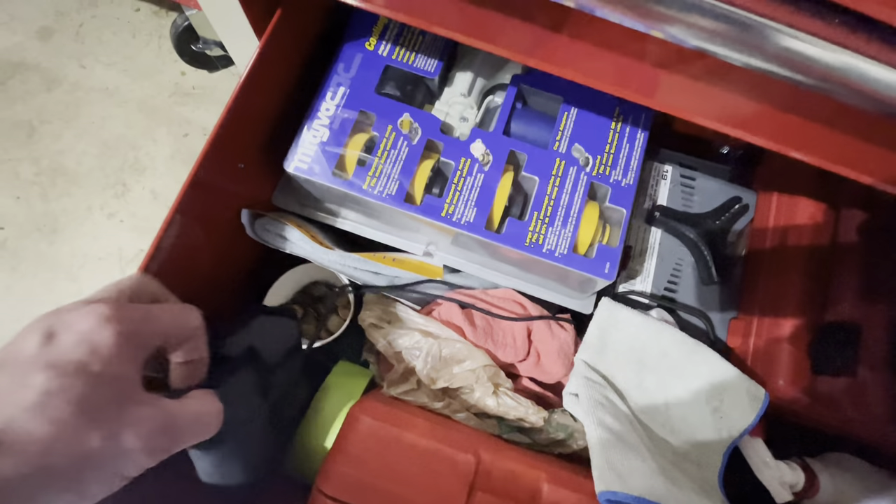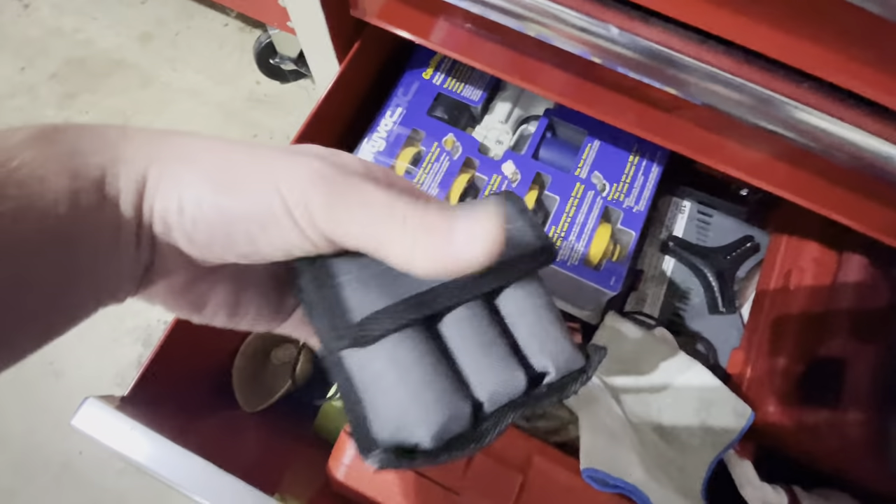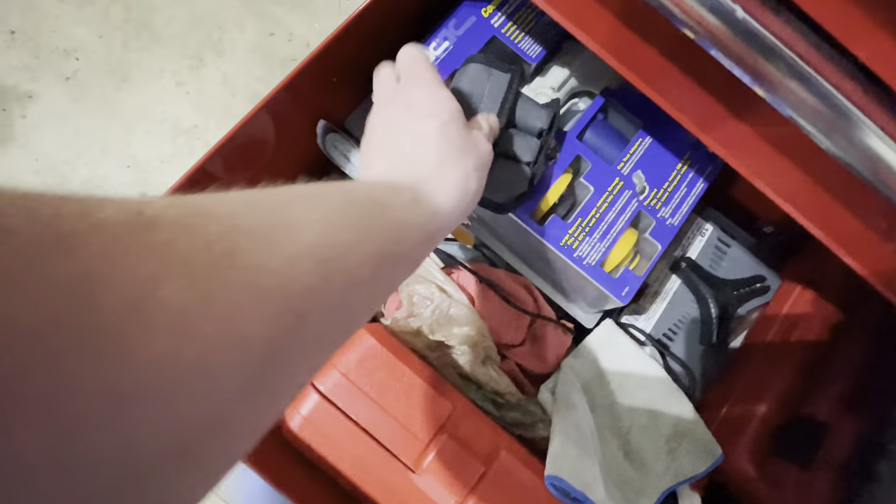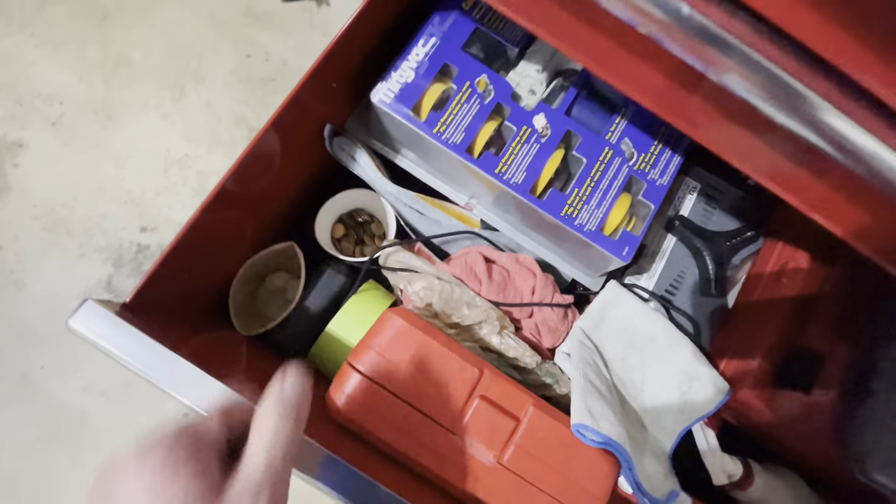I do have one more highlight — these are Bluepoint. These are amazing for getting lug nuts off. You hammer those on and get them right off. Those extraction sockets are amazing.